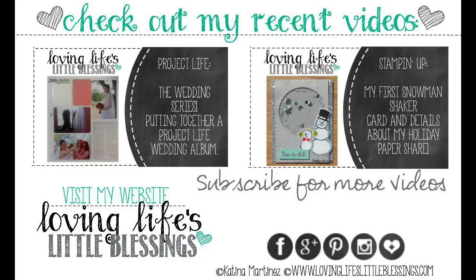Thank you so much for hanging out to the very end of my video. I would love for you to head over to my website and check out a few photos from our Newport Beach vacation. If you'd like to see a few of my other videos, I have a scrapbooking Project Life wedding series I'm working on, and a snowman shaker card I did a few weeks back — it was the very first shaker card I did and it turned out pretty cute. Thanks guys, hope you're having a wonderful weekend — I'll be back next week!